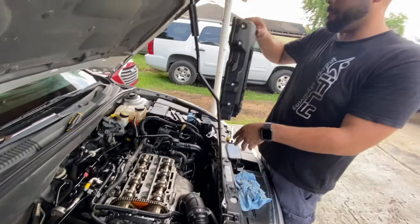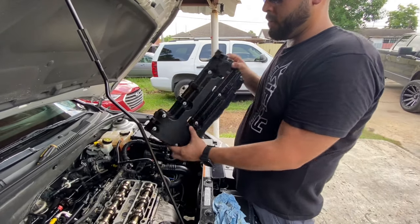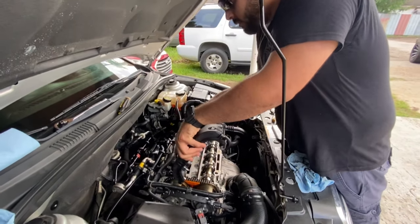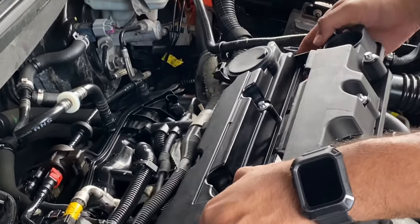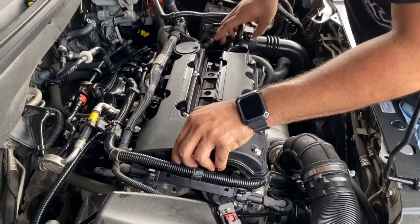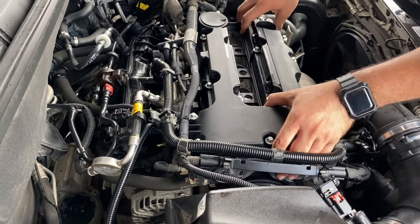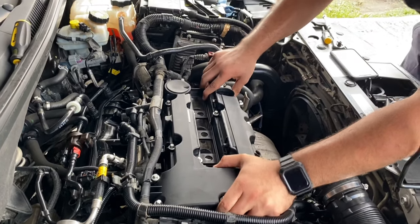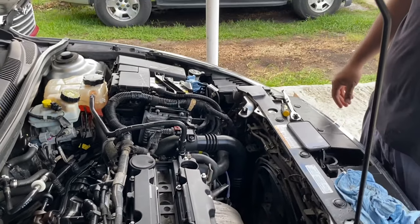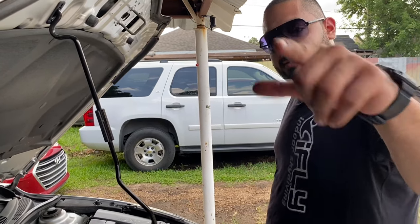We're back. I have the new valve cover here and we're going to go ahead and install it. Let's try to fit it underneath here — there we go. Make sure it's all flush. There it is — voilà. The new one's in there. We're just going to go ahead and tighten it up real quick and we'll get back to you.